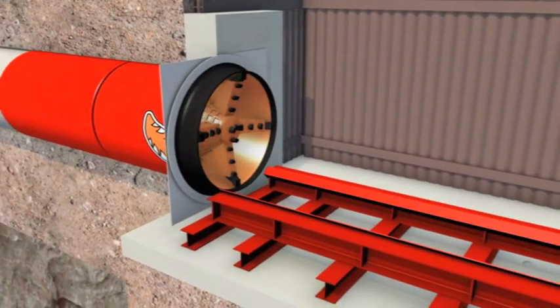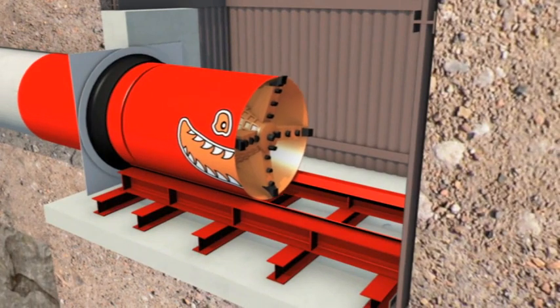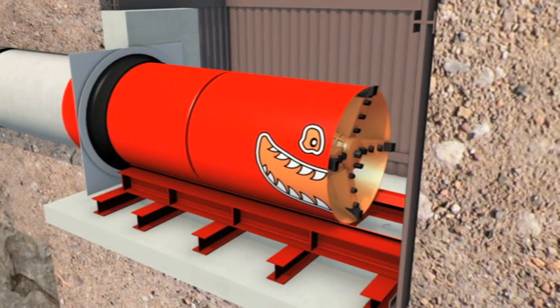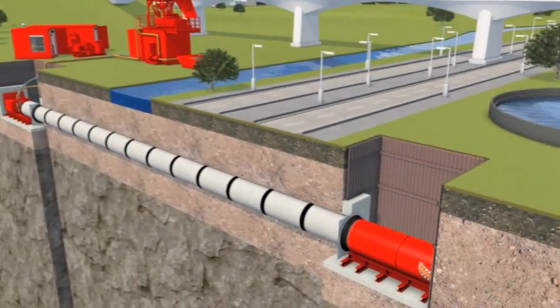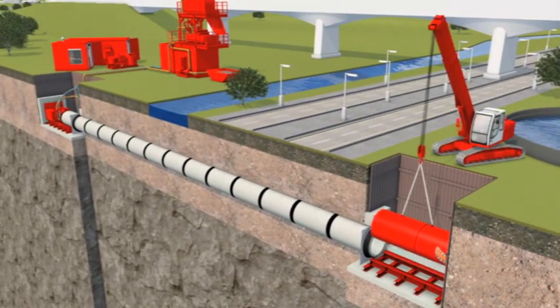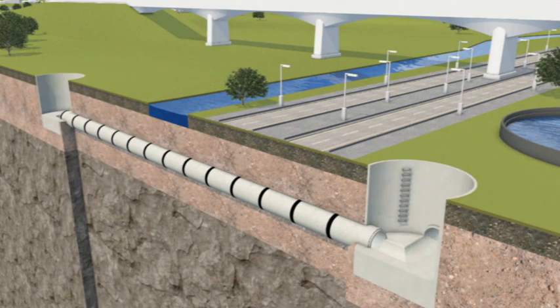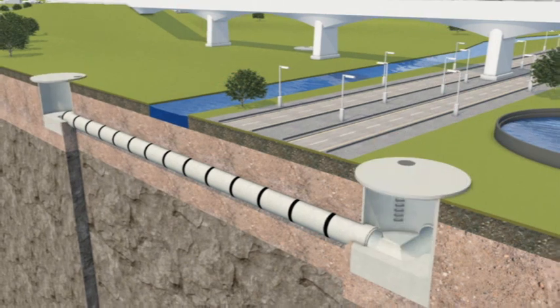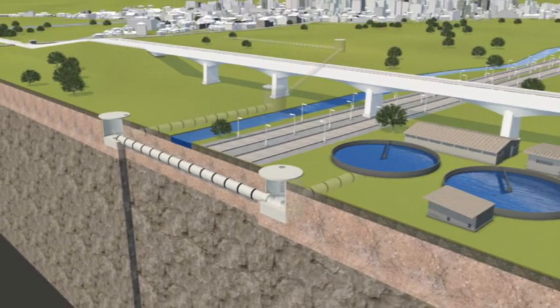Finally, the microtunnel machine exits the ground into the reception shaft, completing the drive. The machine and equipment are lifted and removed from the site, and manholes are built, ready for project completion. Microtunnelling is the perfect choice for deep sewer and pipeline installations.